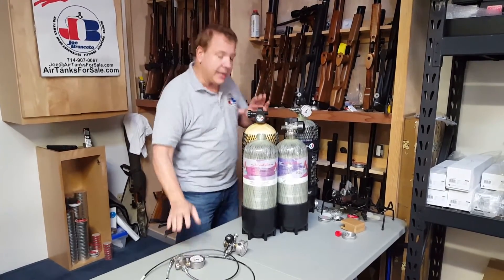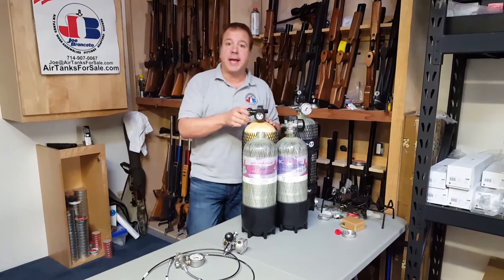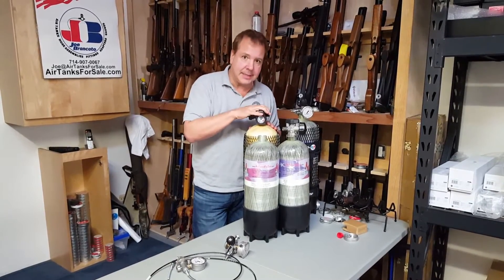The issue is these tanks are made for breathing, hence they blow air fast — just a little bit. That's an SCBA valve.